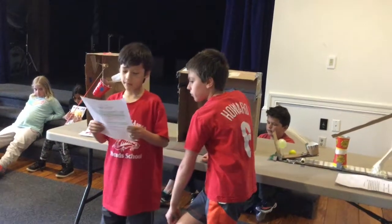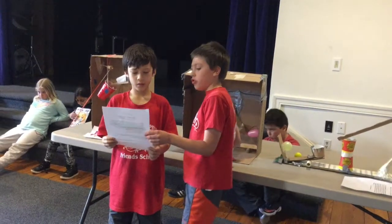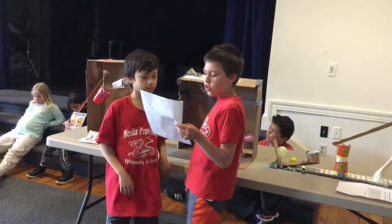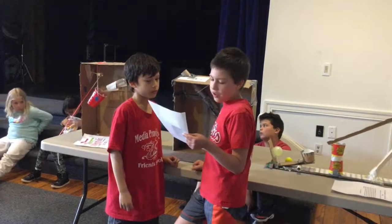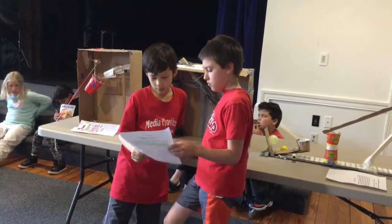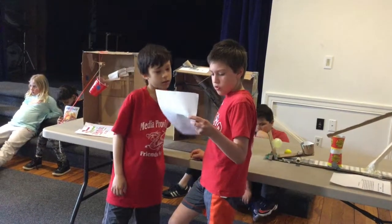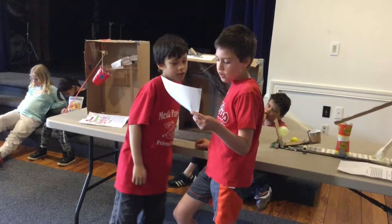You should buy the balloon popper because it takes a little time to pop a balloon. It's very easy to use. And it's fun to watch it pop a balloon. Warning: kids under three should not use this because it involves sharp objects. You can buy this contraption for $49.99. Call 589-749-2794.